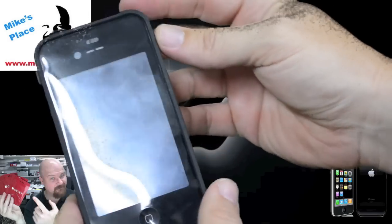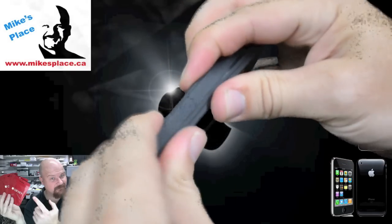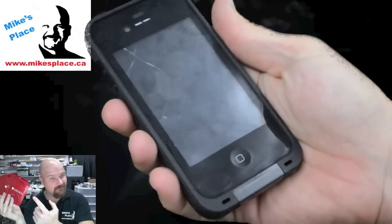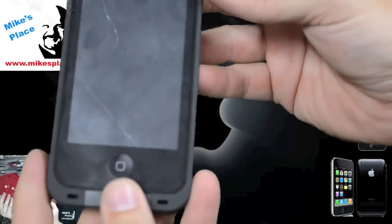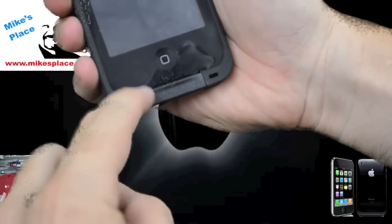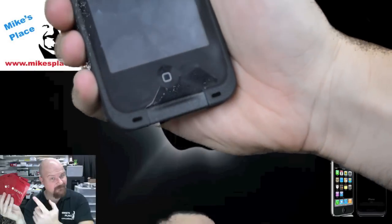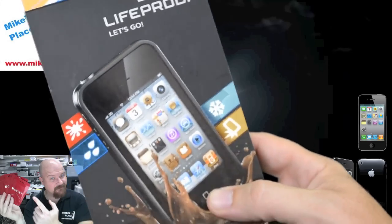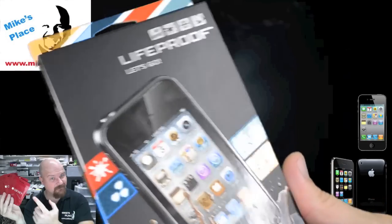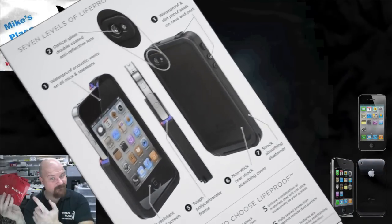There's the case on the iPhone 4. It's very similar in size — if you were curious about the difference — to another case, like if it's going to fit in a belt clip or something. It's very similar to the OtterBox Commuter series, however it is a little bit longer at the bottom, which makes a big difference. So once again, that's the LifeProof case with the iPhone 4 installed.